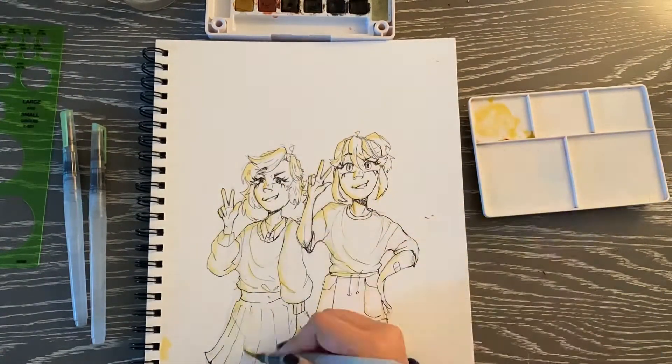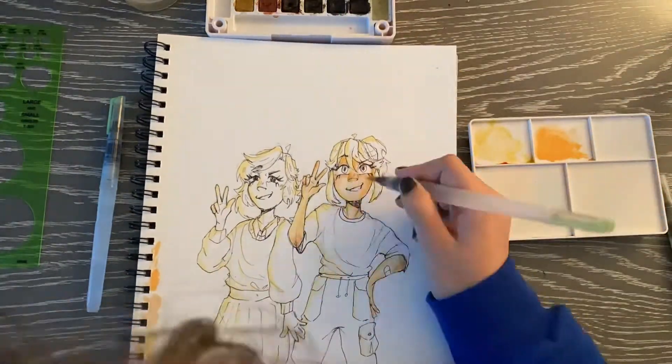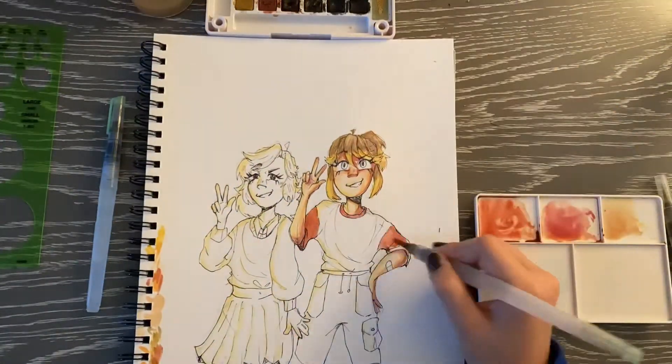I use Koi watercolors — I really like their pigments and saturation, and I really like the colors they come in. I use a 24-set I think, and I got it like two years ago, but I really enjoy using them still.